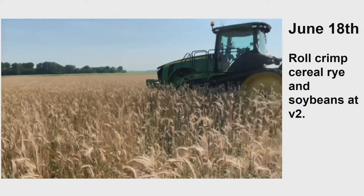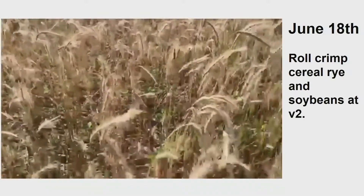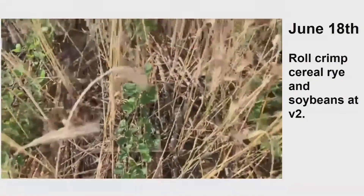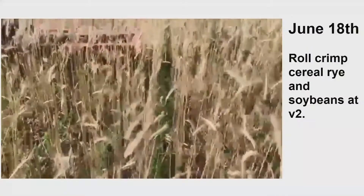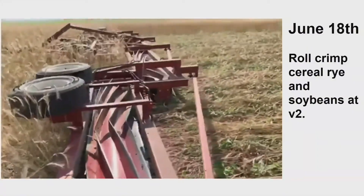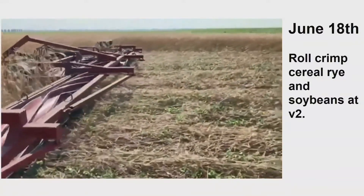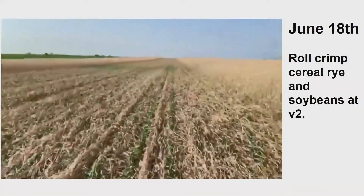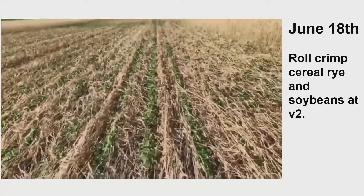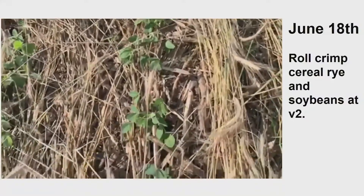June 18th. This is way past anthesis, but I wanted these beans to get to V2 growth stage. There they are, right there. You see no weeds. Folks, this is a field in Illinois on the Black Prairie. Look at how aggressive that is — look at those chevrons. Dr. Silva taught me how to do this. You roll the whole thing down. We are in waterhemp heaven here. And there's your beans — I hope you can see that in the back.